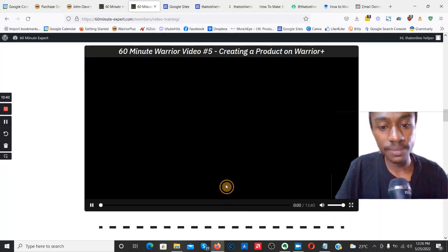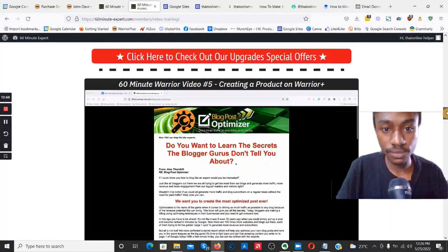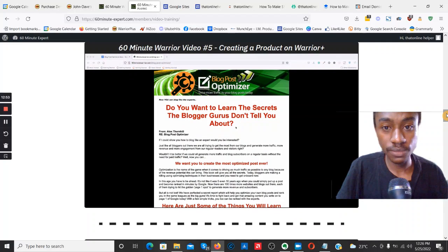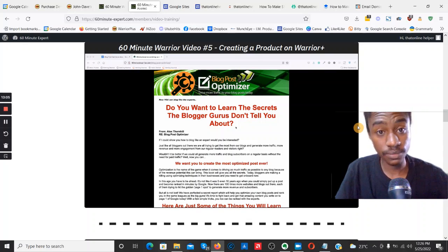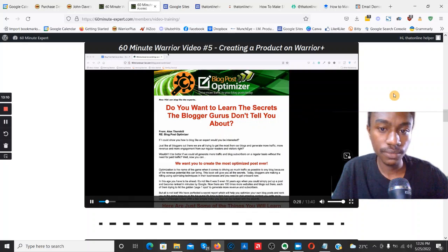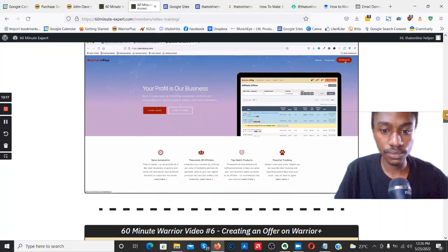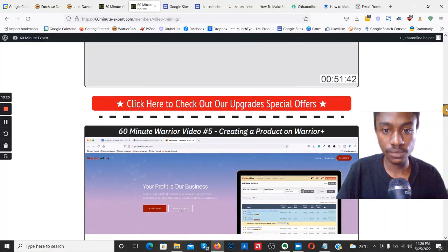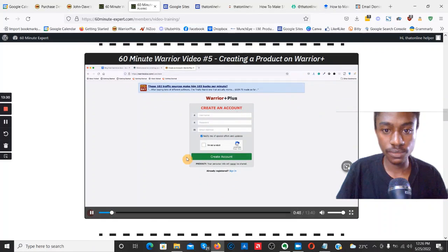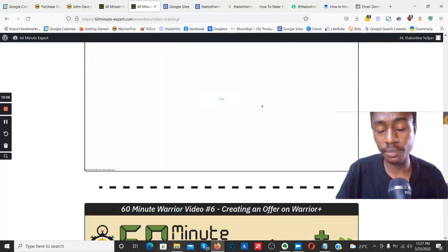Video number five: 'We are exactly where we left off. My sales page is ready and now we're ready to add our product to WarriorPlus — which is what this whole video series has been about. We're only around half an hour in. Let's open up WarriorPlus at warriorplus.com.' You log in, or if you don't have an account there's a sign-up button — very simple, standard sign-up process.